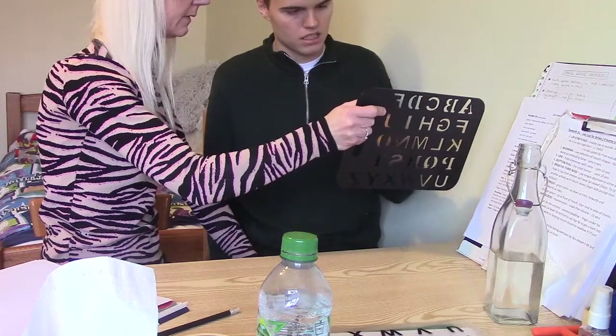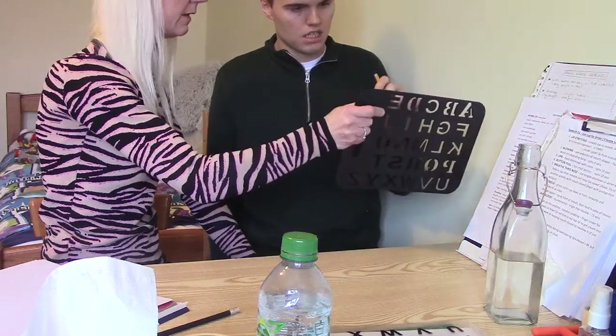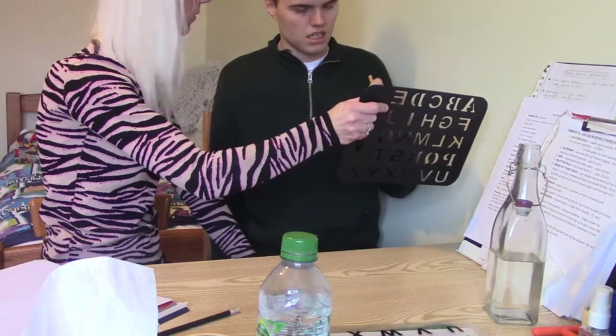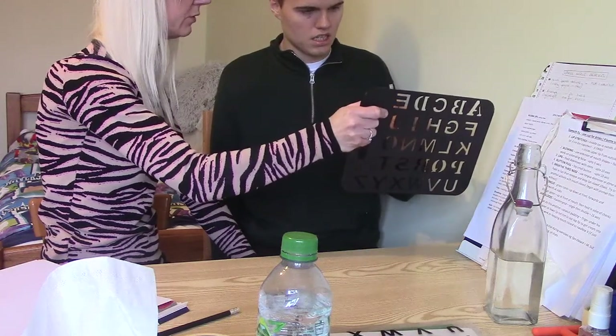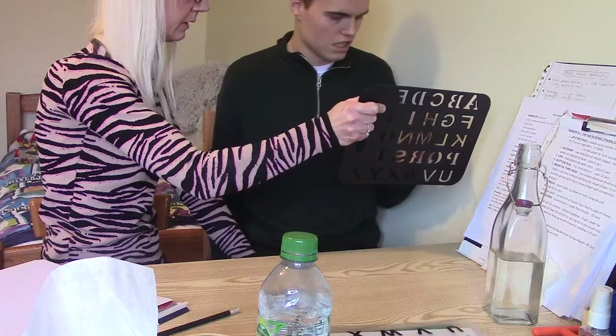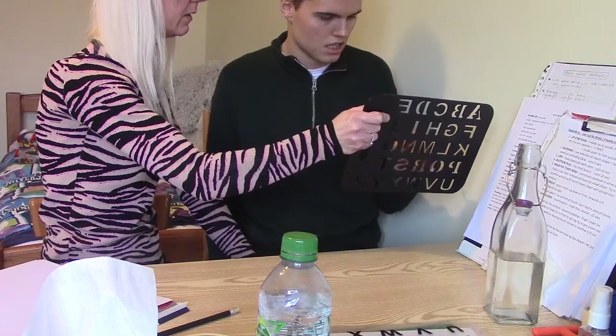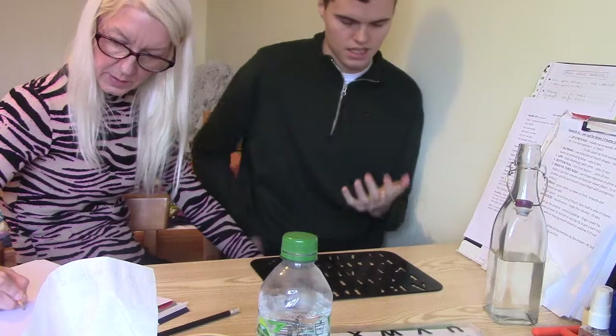E, N — after your N. J — where? O — that would make sense. Y — 'I would like to enjoy.' M, O — keep going after your O. R, E — 'I would like to enjoy.' What's that hand doing? Bring it down. 'I would like to enjoy.'